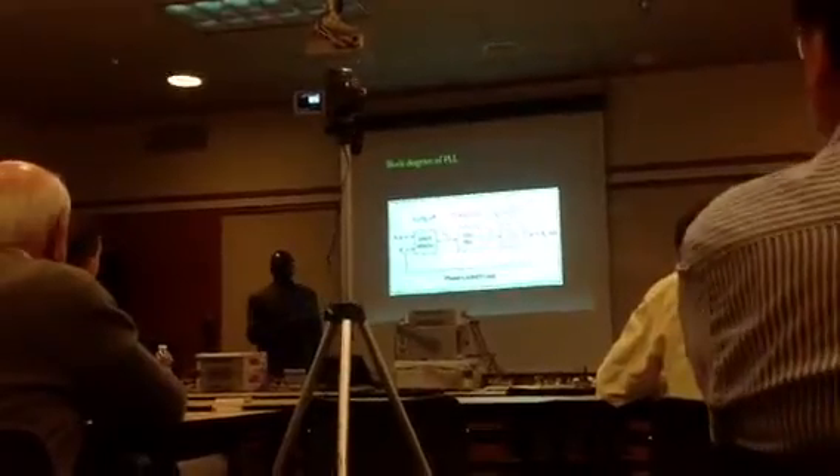The loop filter is built externally outside of the CD4046 chip. McFarlane noted he would explain the loop filter design further.